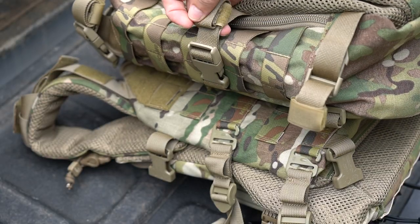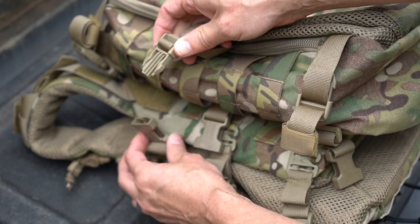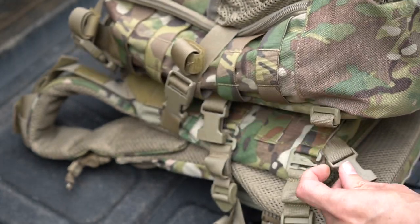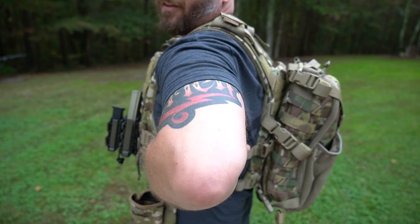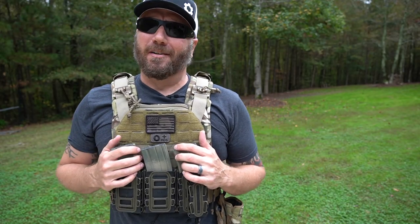To secure it, you take the compression strap that was on the backpack, undo it from the female end, and take the male end on the backpack and attach it to the female end on the carrier — both the upper and the lower ones. And there you can see those two buckles right there on the side. Overall, it's an extremely comfortable rig.